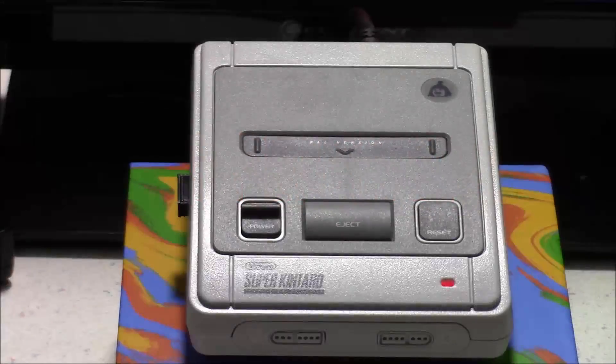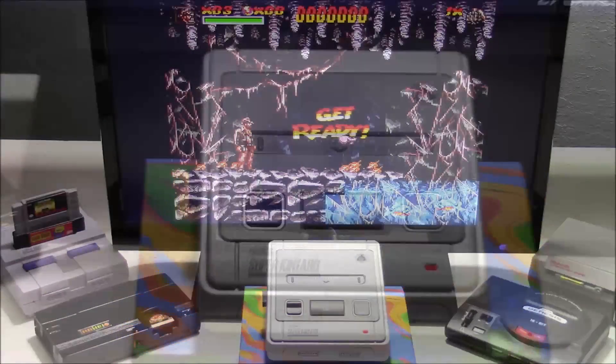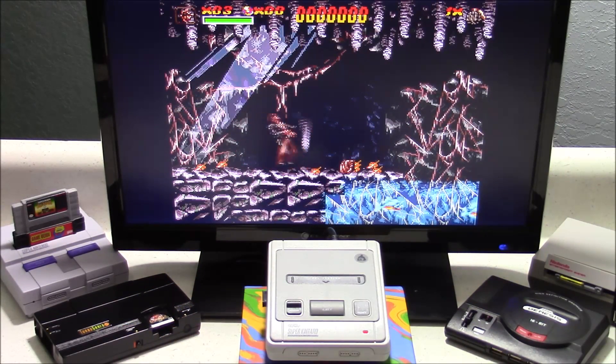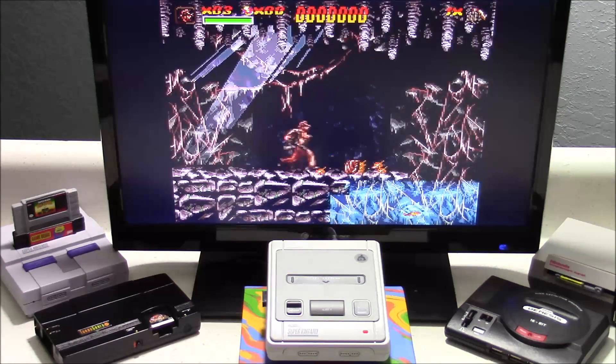So if you're looking to get one of these, they are taking pre-orders on their website right now, and I'll make sure to post the link down below. There are a couple different options you can choose from. You can get the Pi 3 B for $25, or you can get the B Plus model for $27. And eventually this will be available on Amazon, and I'll make sure to post a link as soon as that happens.